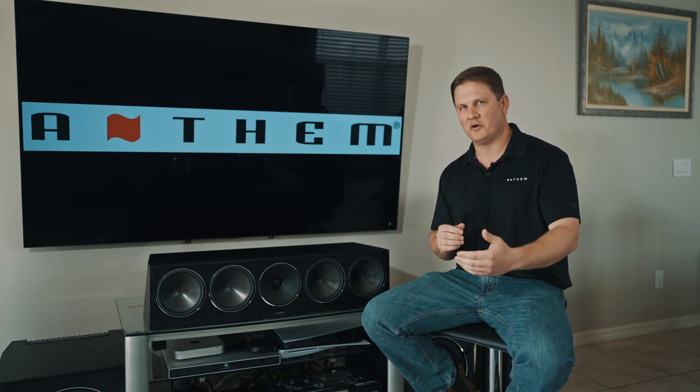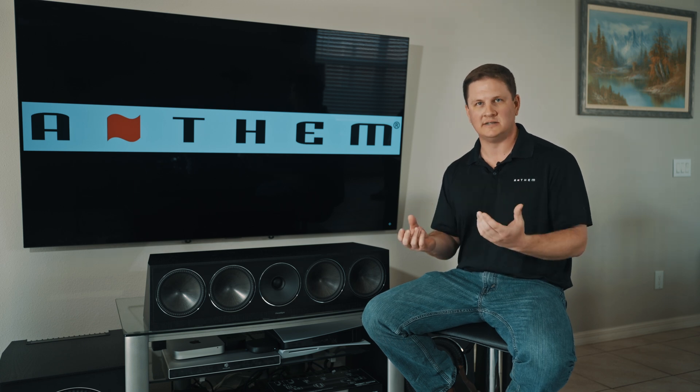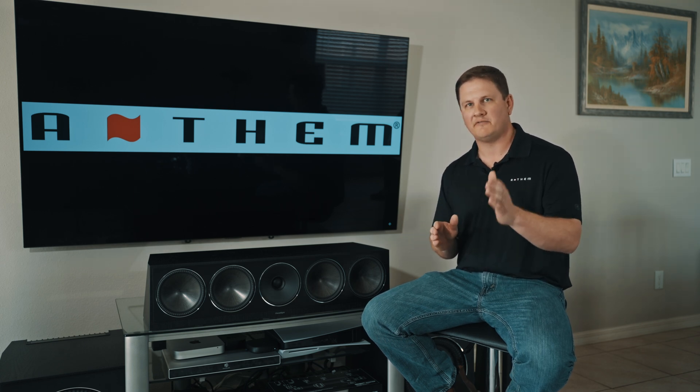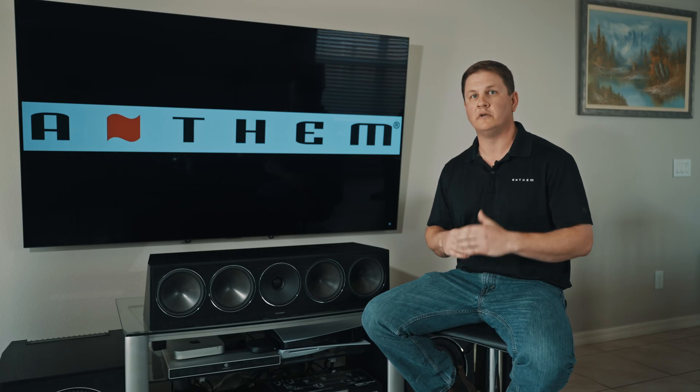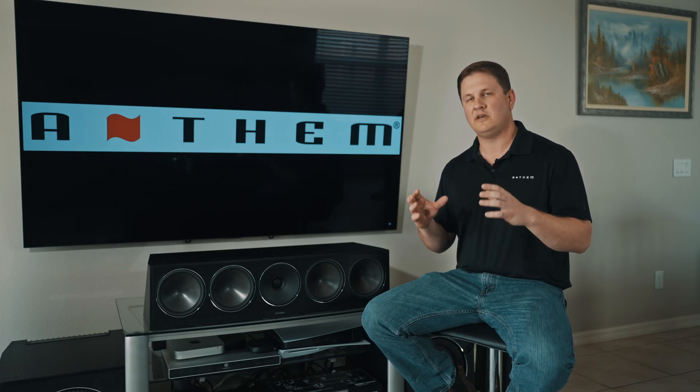When you go beyond that and start looking at some of the finer details, what you'll find is the MCA 525 Gen 2 has dual toroid power supplies. Having those dual toroid power supplies allows us to create even more headroom, allowing us to draw simultaneously off those power supplies for even the most demanding speakers in your system. So it is a big benefit to use the MCA 525 Gen 2 on the main five speakers in your surround sound setup.